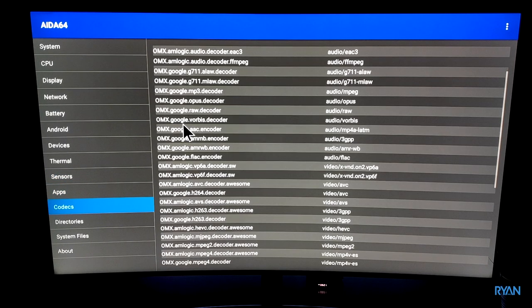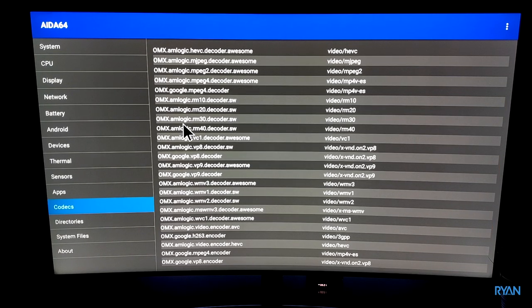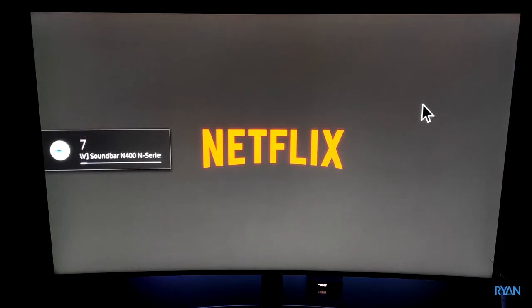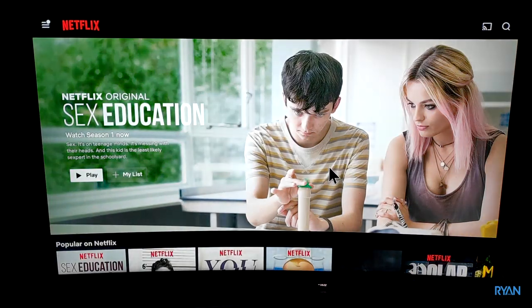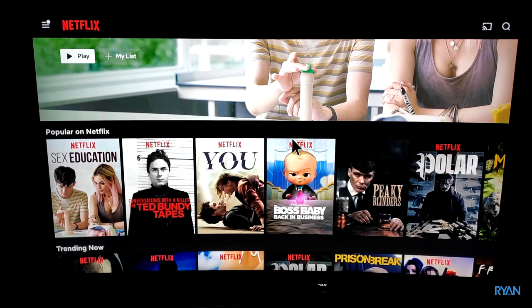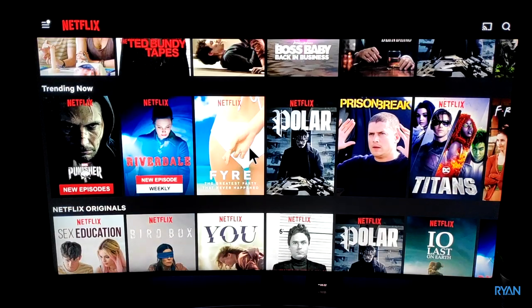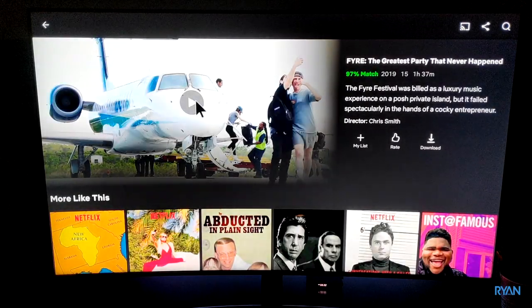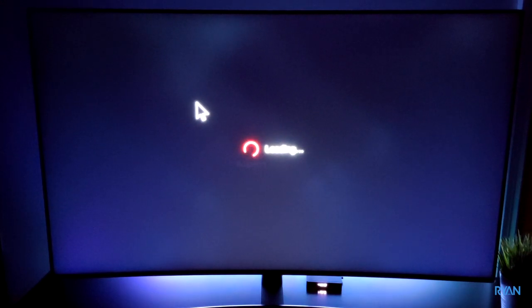Next test — let's run Netflix. Like I mentioned before, you won't see any HD content here, only standard definition. Even the supplied remote control won't scroll properly; I'm using a mouse here. Also, Netflix won't be available for download from the Google Play Store. Let's play something — it works fine, but you won't see any HD content.